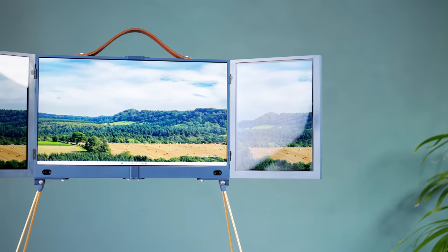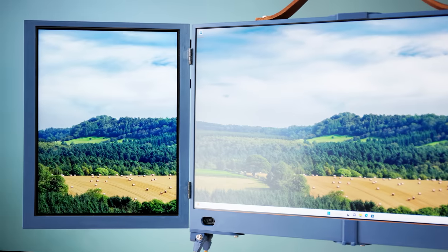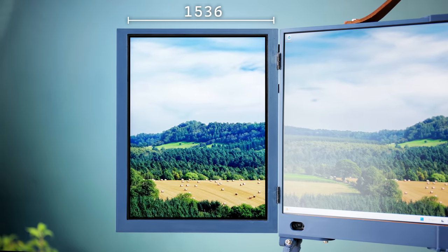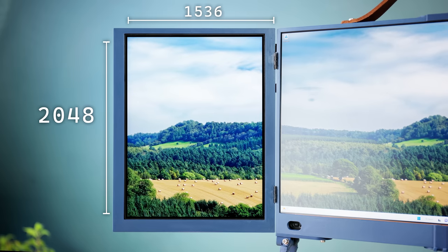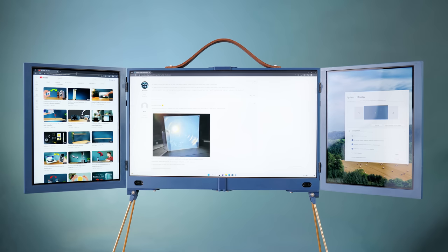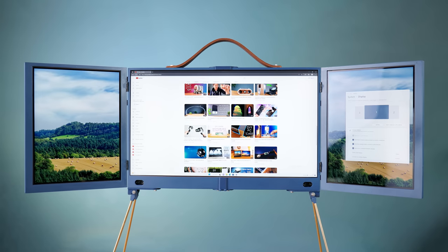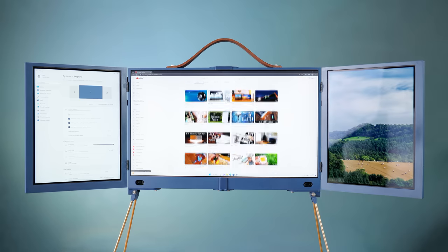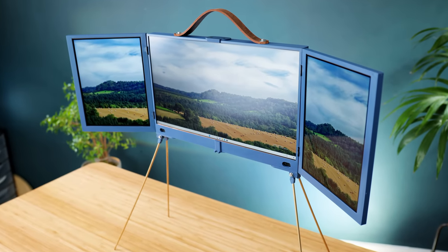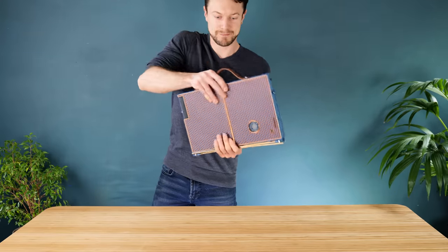Another big factor in what makes this setup so usable is the screen panels themselves. The iPad screens are Apple's first-generation Retina displays, so they each have an incredibly high resolution of 1536 by 2048 — a resolution whose height closely matches that of the main 4K screen, making scaling consistent between the two in addition to providing massive desktop real estate. Even on a desktop, having a 4K 120Hz central monitor flanked by two equally high DPI side monitors would be pretty high-end, let alone in a DIY portable package.